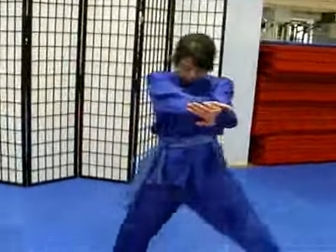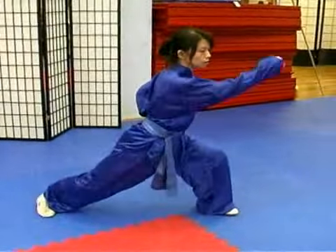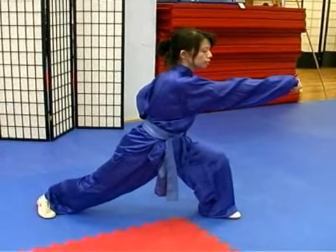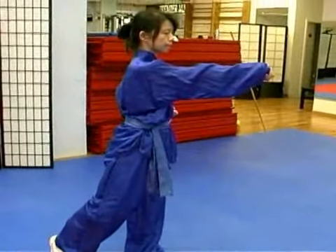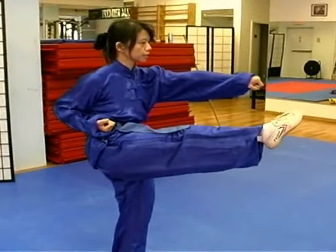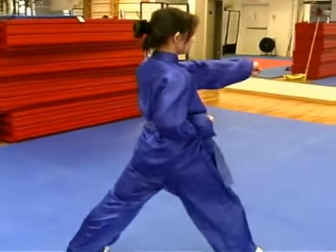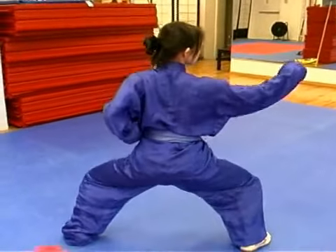So you start with horse stance, ma bu, and punch. Next movement: body up, knee up and punch at the same time. And then take one step forward and then punch again in horse stance.